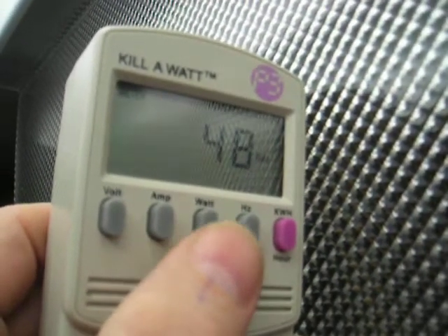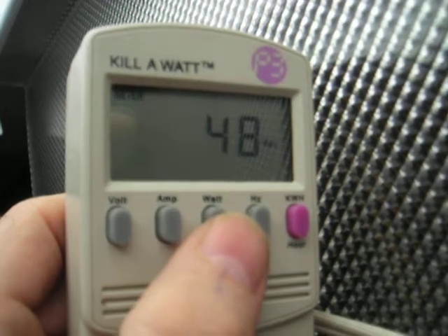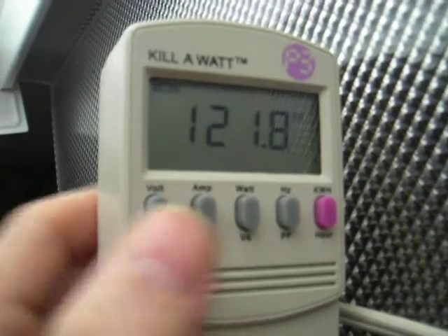It draws 48 watts, about 49 volt-amperes, 0.39 amps, 122 volts.